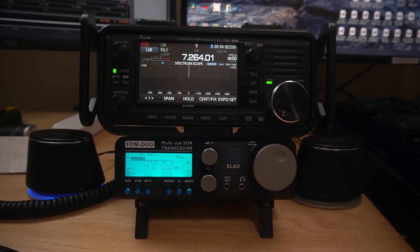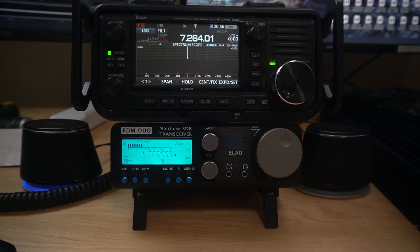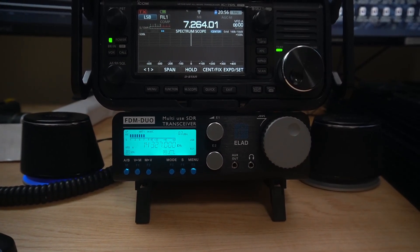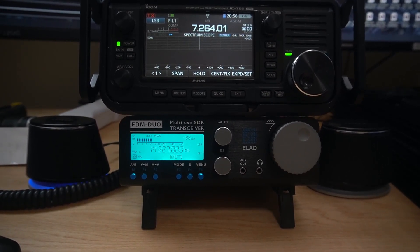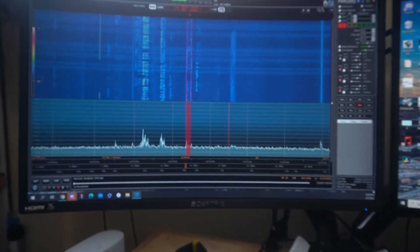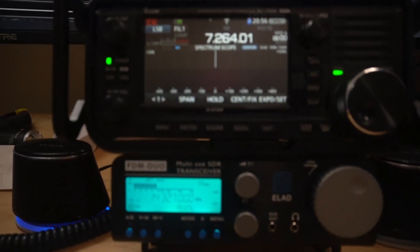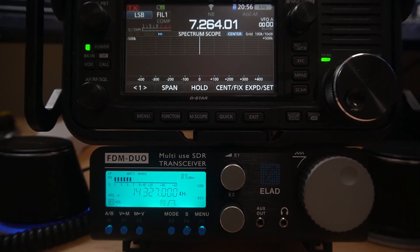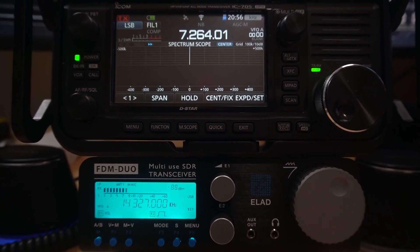Here's a comparison with the ICOM IC705 and the Elad. It's quite a bit smaller than the 705, at least side to side and up and down. But look at the size of the screen — it's really not comparable. But like I told you before, when you hook this thing to a computer, then you get something like this. The 705 is a nice screen, but I don't think it's quite as nice as the computer screen, and it won't do quite as much either.